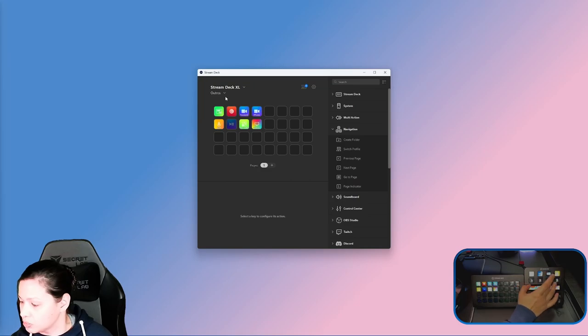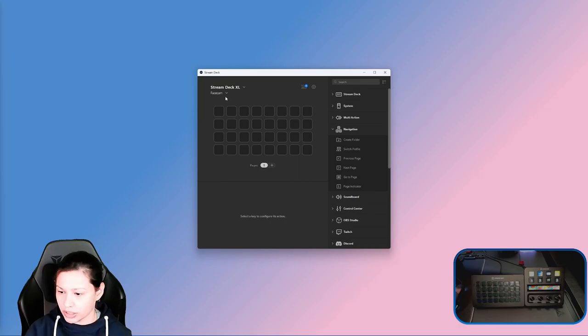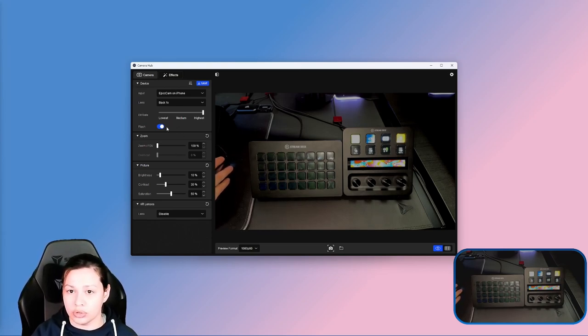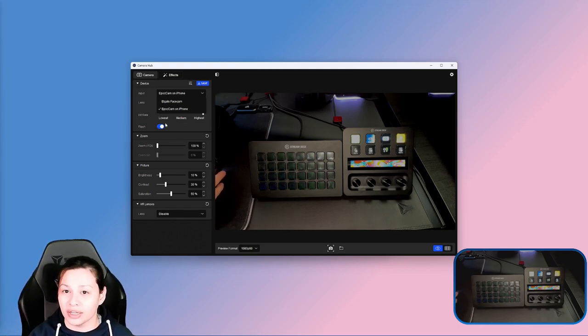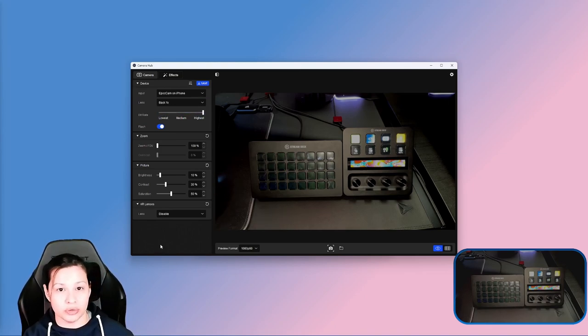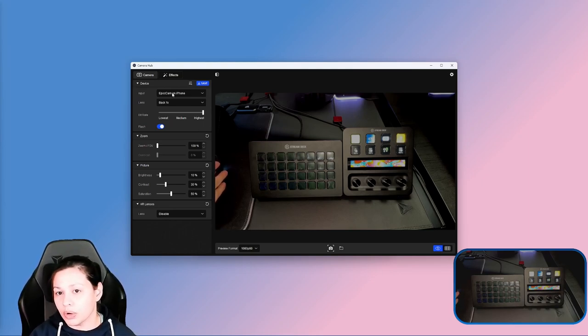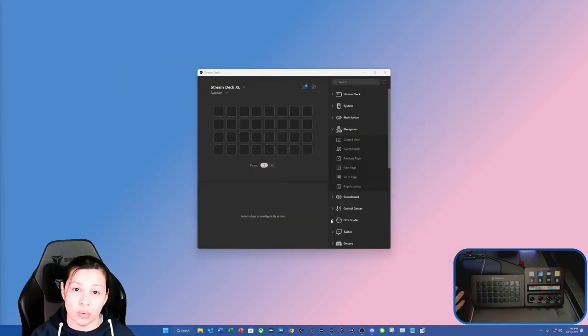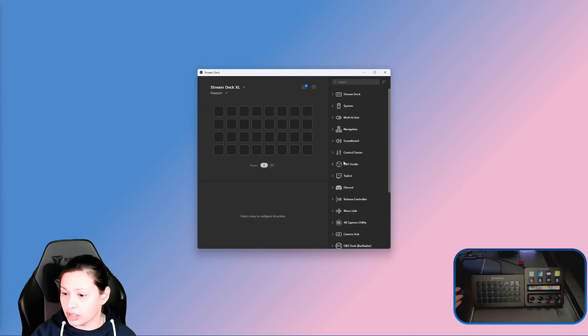We're going to go back to page one and tap on the FaceCam, which takes me to a blank profile — that's where we're going to get started. If you're doing it on a Stream Deck, you can control FaceCam, which is the Camera Hub thing we just saw. It's basically going to let you control each device and switch between devices. For those wondering how to use Epic Cam — everything is unified in Camera Hub now, which I think is amazing. You select your device and make sure it's displayable in OBS.